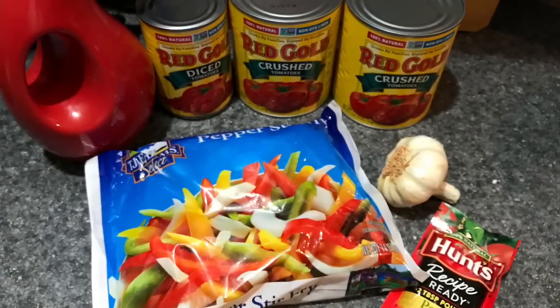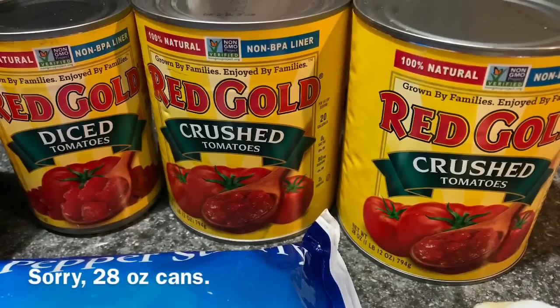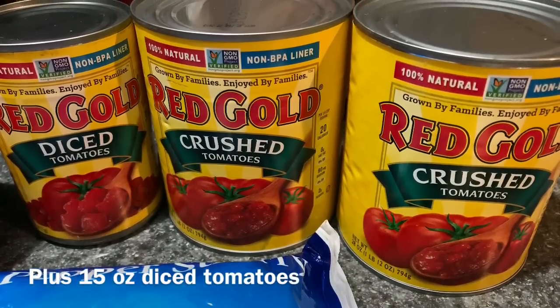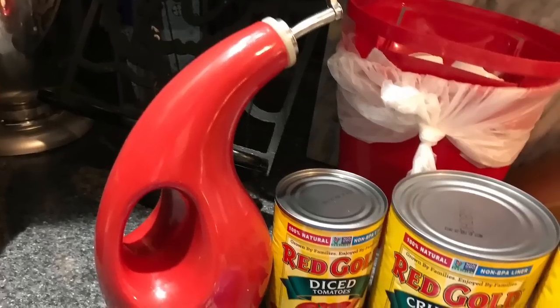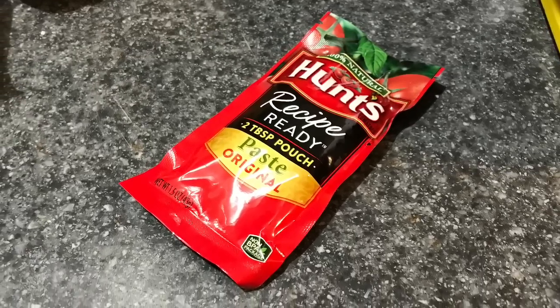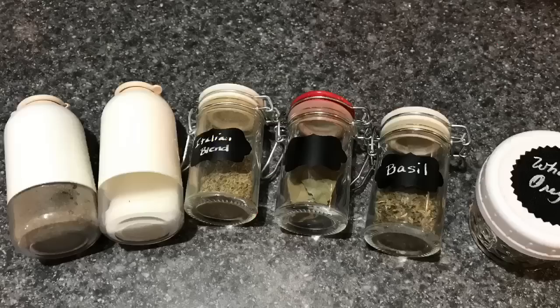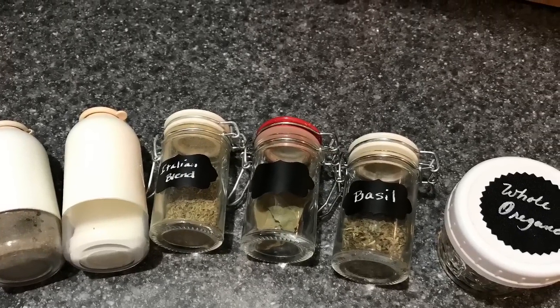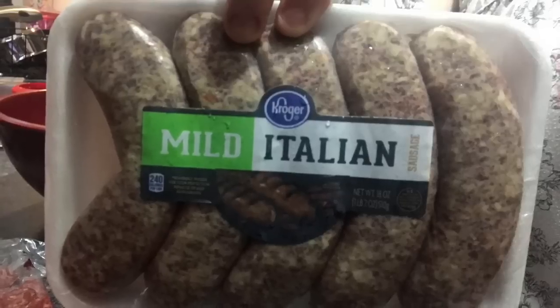First thing you need is two 26-ounce cans of crushed tomatoes, or one crushed and one puree, or crushed and one whole — it's up to you. You'll also need some extra virgin olive oil, tomato paste — this is a two-tablespoon pouch I got at the Dollar Tree — and spices: salt and pepper, Italian blend seasoning, dry basil, dry oregano, and some bay leaves.